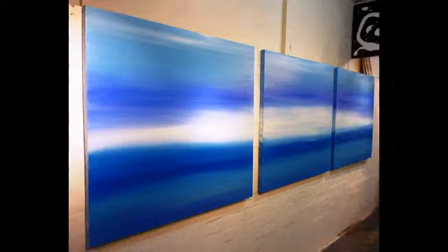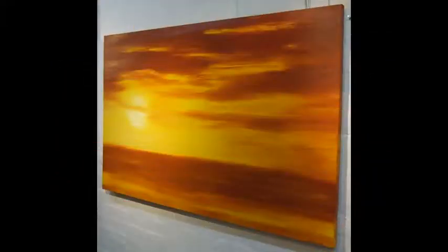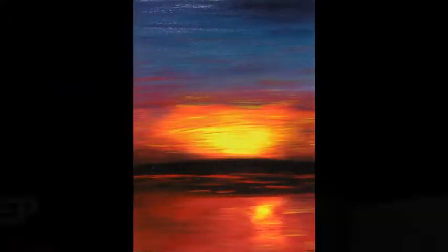In Sunset, the secret of knowing how to blend those paints and make those paints come alive is what you'll learn in this art lesson, showing you how to make those artist acrylics work for you and create an artwork like Sunset.